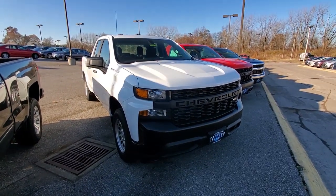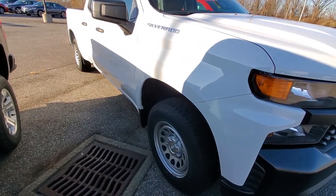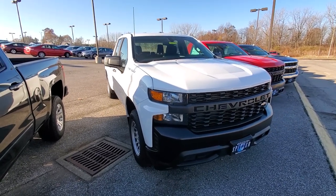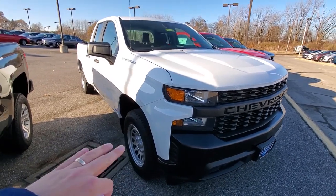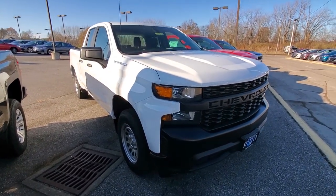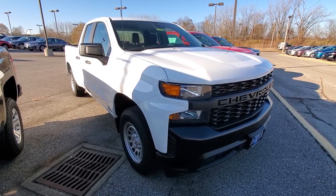The last deletion is the Work Truck Appearance package, which has already been removed. All it did was take you from the standard black front and rear bumpers and 17-inch steel wheels to 17-inch aluminum wheels and chrome bumpers. Don't worry though — you can still get chrome bumpers and aluminum wheels instead of steel wheels; they're just free-flow options now, not part of a package anymore. You can get either or both however you want to configure it.